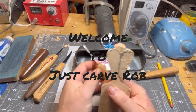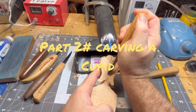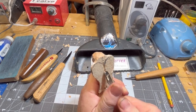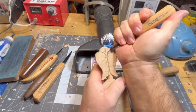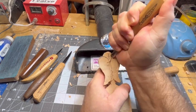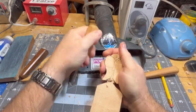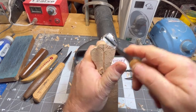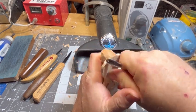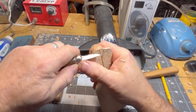Welcome back to Just Carve Rob, part two. We're starting out with a V-tool — it is a three-eighths inch V-tool — carving a cupid in basswood. We're using the OCC V-tool and just using it like a little pencil, drawing in the lines.